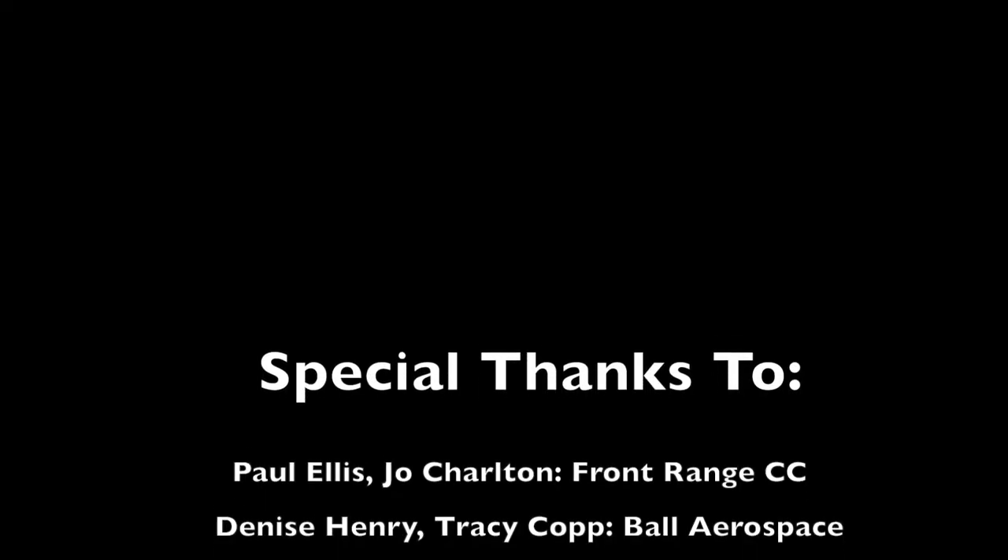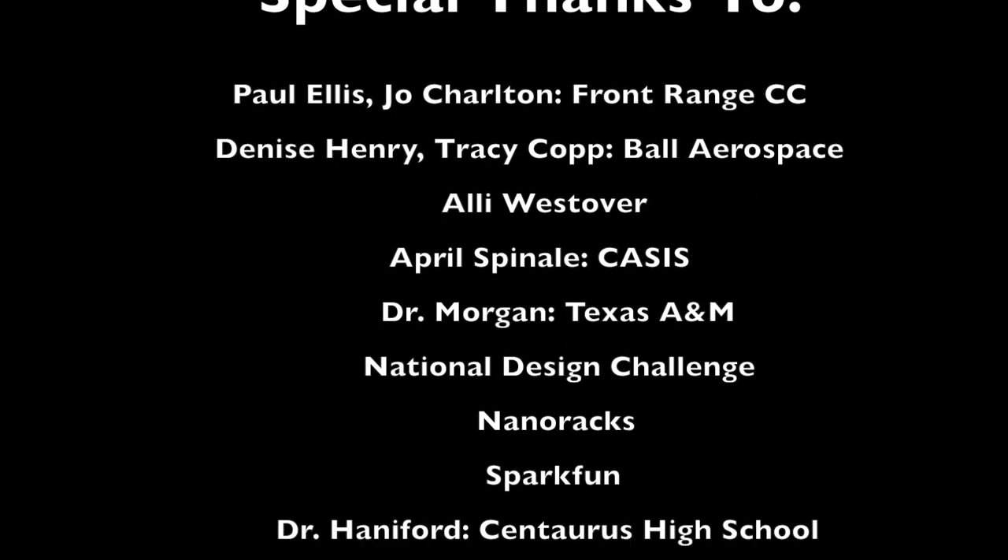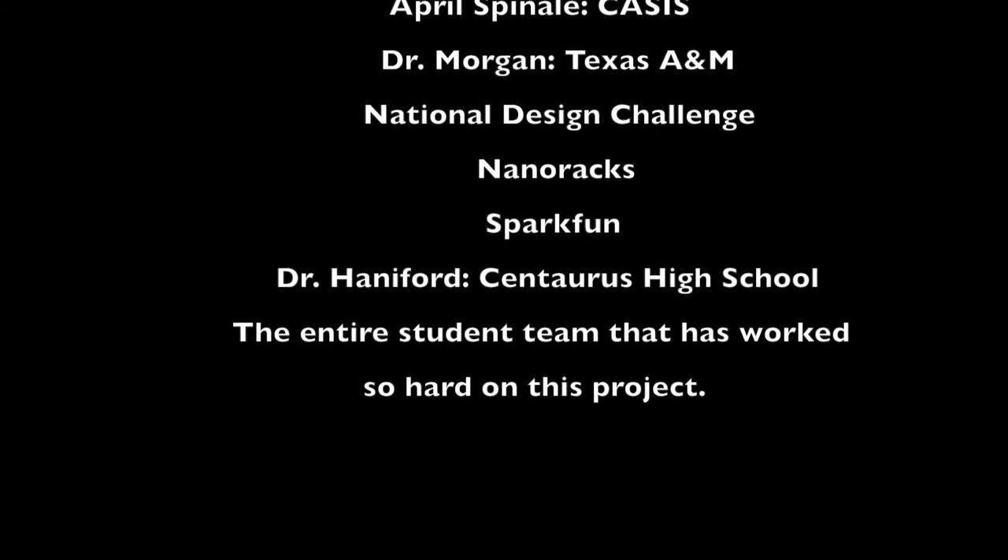There are just so many people I would like to thank who got us to this point: Nanorax, who is providing space on the International Space Station for us later on; Allie Westover and April Spinali at CASIS, who have done so much hard work; and our wonderful teacher, Mr. Brian Thomas, who has done countless extra hours of work to get us here. Thank you all for the opportunity of a lifetime. Thank you so much!